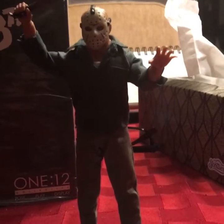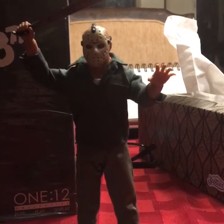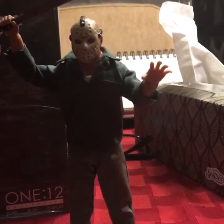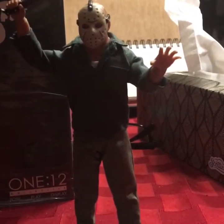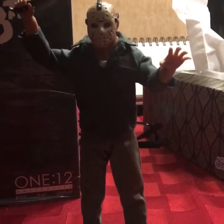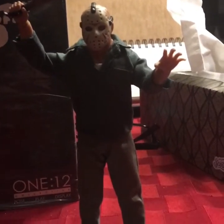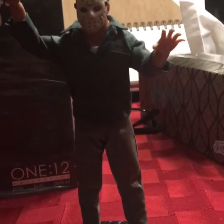Hey, what's up guys? I'm going to be showing you my 1/12th scale Jason Voorhees figure from Mezco Toys. It's from Friday the 13th Part 3. I got this as a gift from my girlfriend for my birthday. I usually don't collect 1/12th scale — I usually collect 1/6th scale figures — but she got me this figure and it actually looks really, really cool. It kind of reminds me of a 1/6th scale figure. I'll show you everything it comes with, so let's get into it.